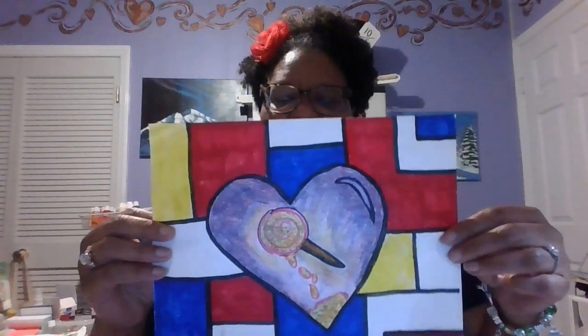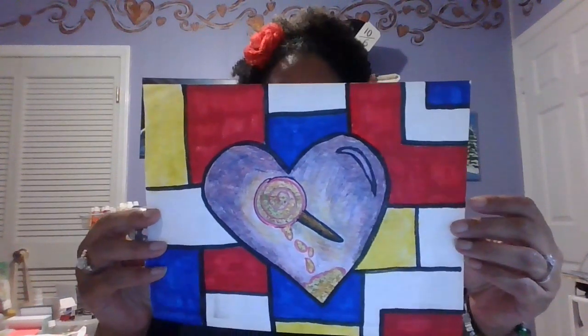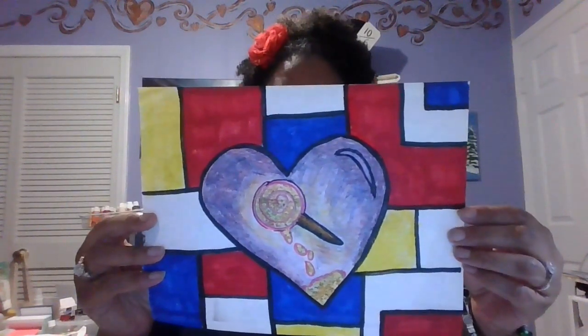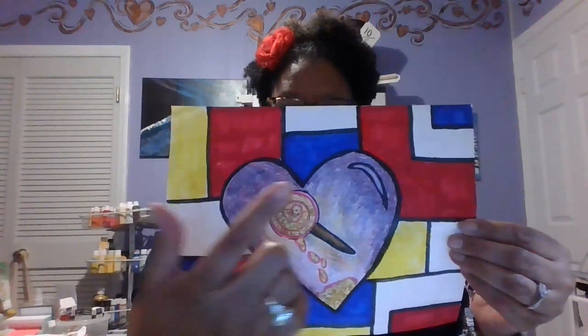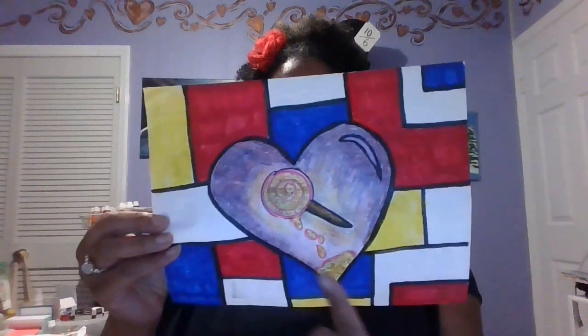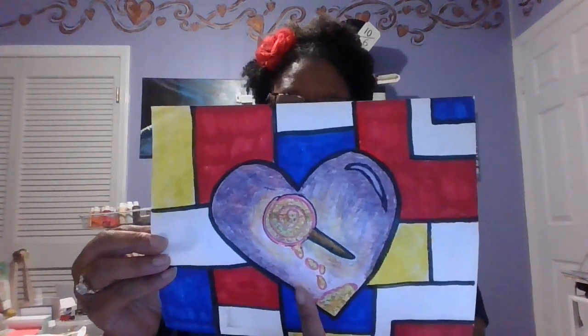All right, here we go guys — this is the picture, this is the finished product, or my finished product. Remember, I start you off and then you take it to the next level. It was a heart that we used for some of the classes, and you put your item on the inside, because we're communicating the idea here — that idea is to tell people a little bit about yourself.